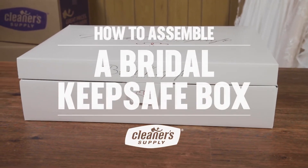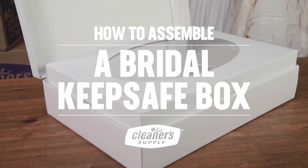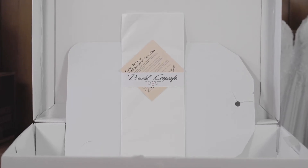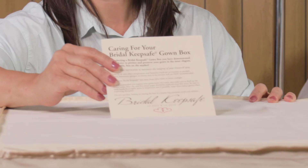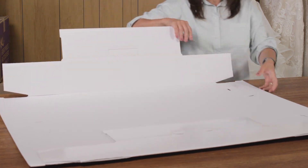Come on, let's get started. Your box comes with an acid-neutral bust form, acid-free tissue, an outer shipping carton, and a customer care card that you can present to your client after packaging. Make sure your hands are clean and place your box on a clean, flat surface.